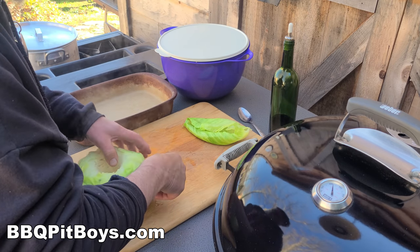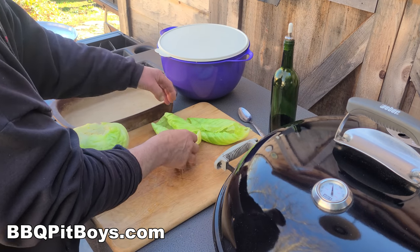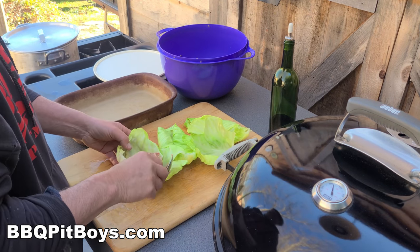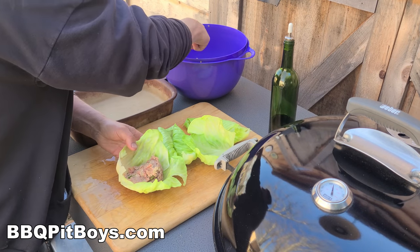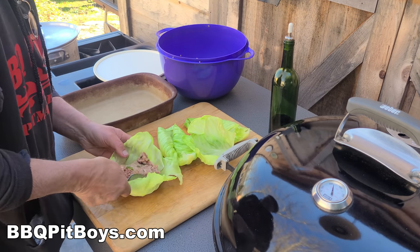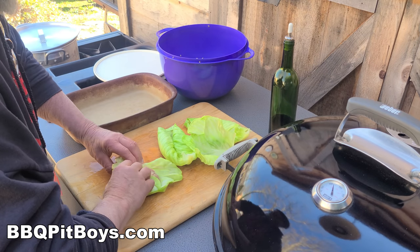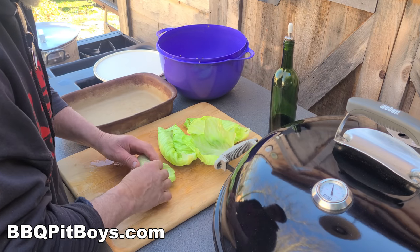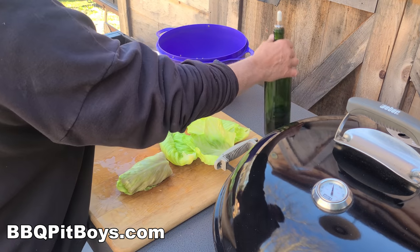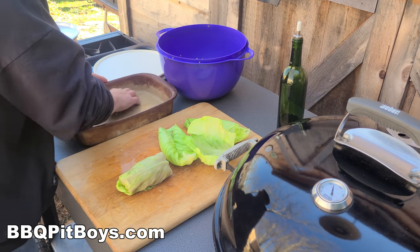For this dish we're gonna need seven or eight leaves, more or less. You can see how easily they pull apart — perfect. Now we're gonna take our stuffing and just pack them in. Depending on how big those leaves are will determine how much stuffing goes in. You wanna roll them like you would a burrito, and keep the seam side down when placing it in an oiled pan.